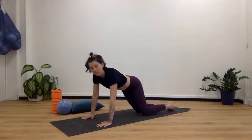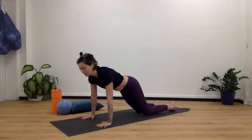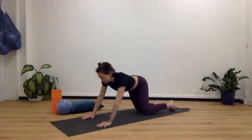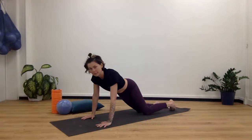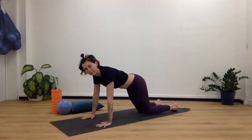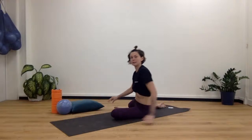Switch sides — stretch, deep breathing, nice and around. Don't worry about how it looks, just about how it feels. Really sit in that hip lean, then go back and around. Then we're going to come into a 90-90.